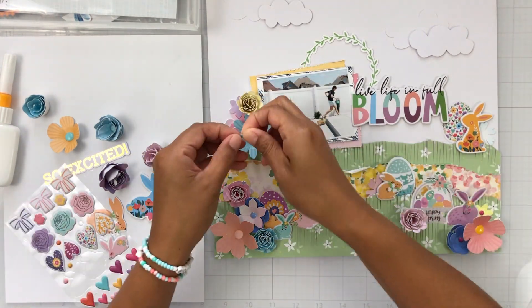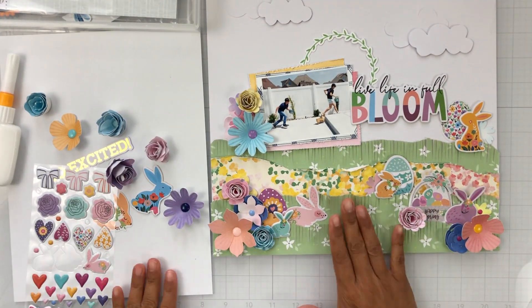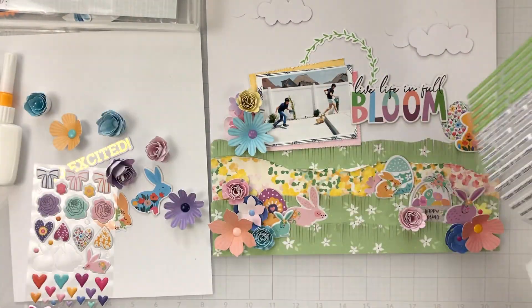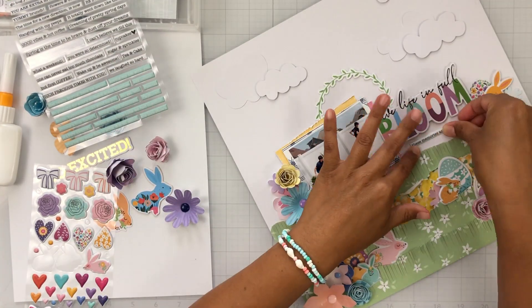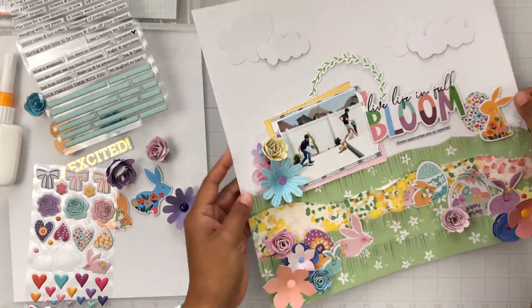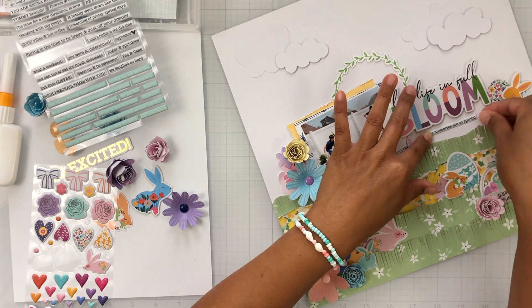I'm going to tuck in a few of these puffy dots onto some of those florals. Then under my title, there was this space that was just empty, so I added one of the puffy phrase stickers that says 'these memories are so special.'